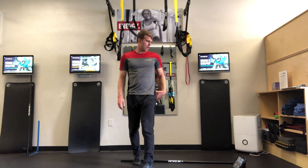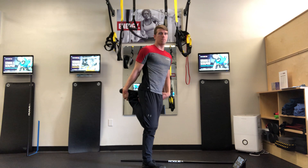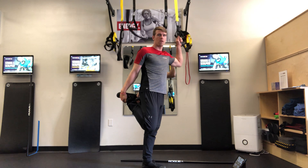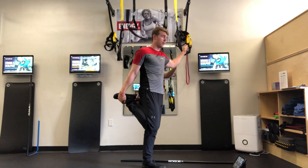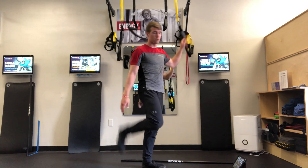Then a standing quad stretch — grab the foot, pull the heel towards the butt, and hold it here. They can grab onto something for balance if they need. Straps are preferred. Don't grab onto a monitor or the wall — no grimy fingerprints. Just grab onto some straps.